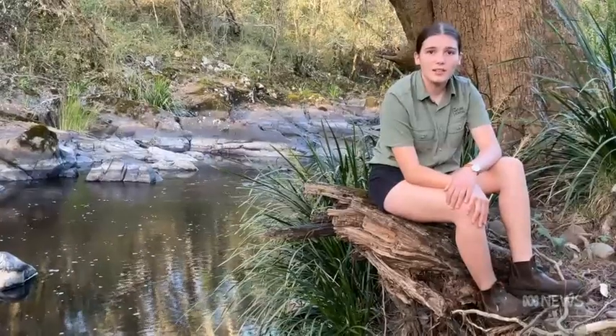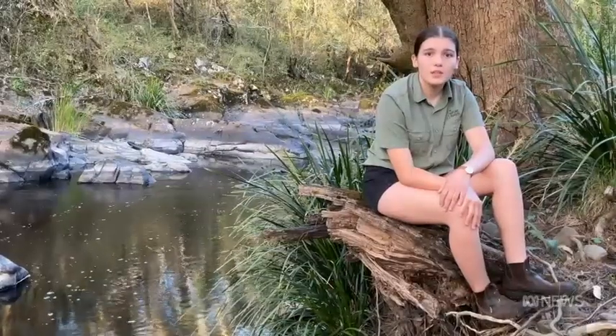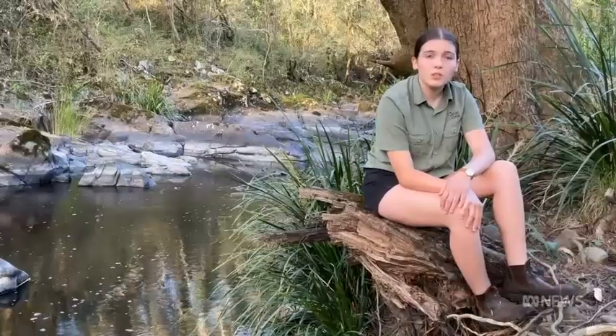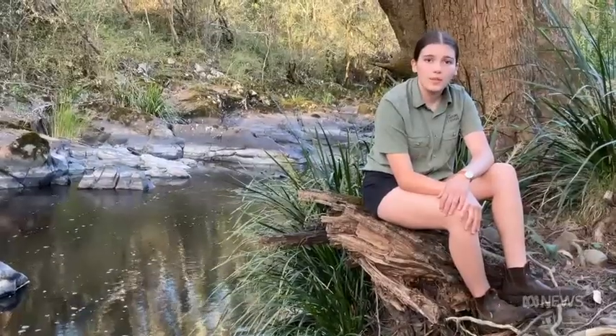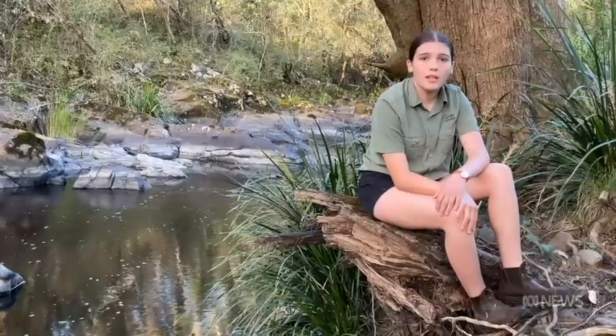Every day, we take for granted that when we turn on a tap, fresh clean water will just flow out. Especially showers. We tend to stand in the shower much longer than we need to, just watching water run straight down the drain. This is after we've already watched water run down the drain while waiting for it to heat up.